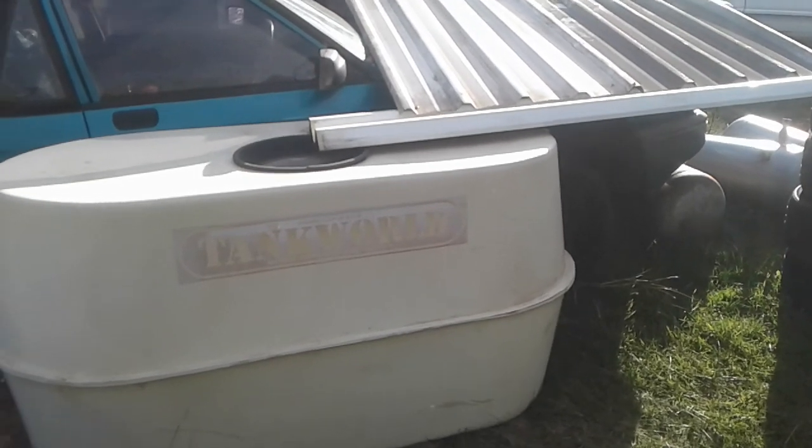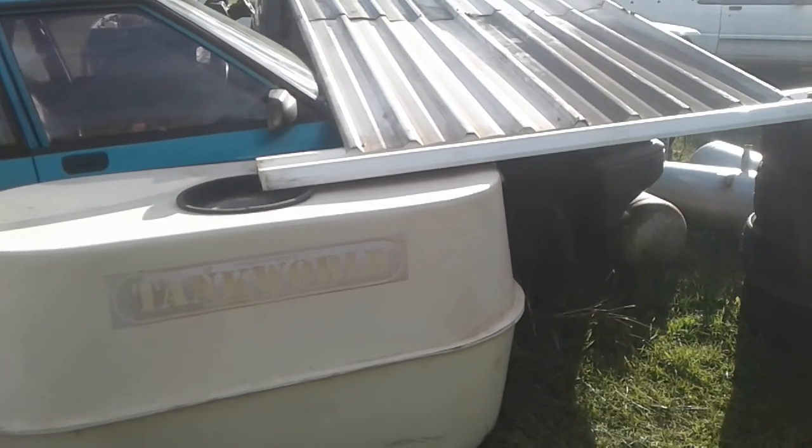Good day everyone. I thought I might do a bit of a video on my water storage — finally set it up a couple of weeks ago, maybe a little bit longer. Been a bit slack doing a video lately. Part of off-grid living of course is not just solar power, it's about water as well and everything else.